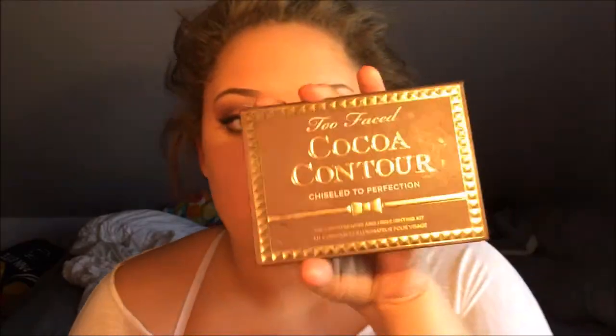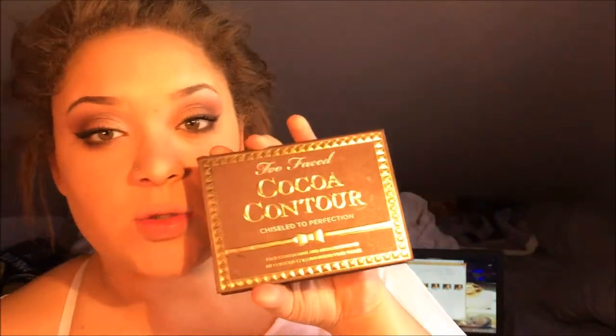Now I'm going to contour a little bit, do some blush, and highlight. I'm not going to contour too much because I don't want to go overboard, but I'm using the Lorac Tantalizer baked bronzer — I think it's just called Tantalizer. And I'm using my Two Faced contour kit. I'm really sorry about the lighting — it just sucks during the day.